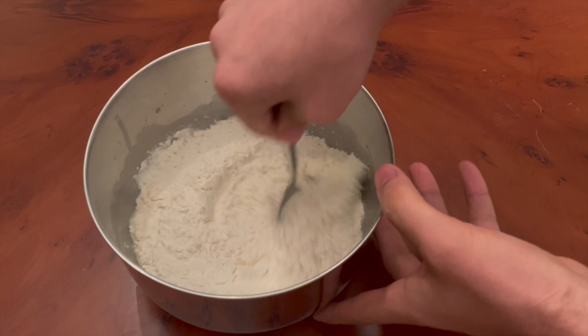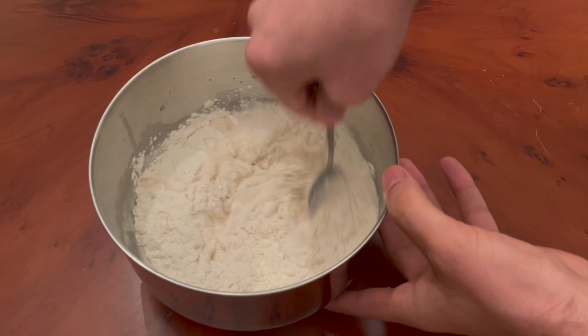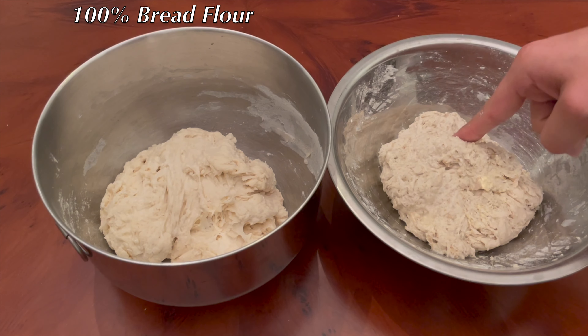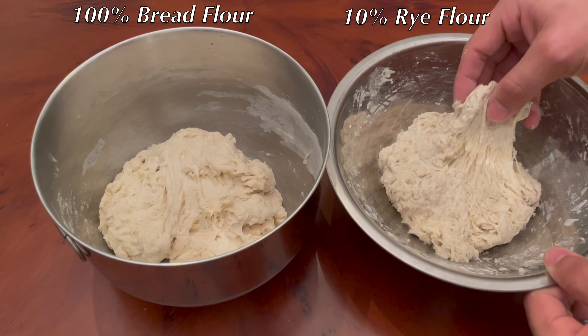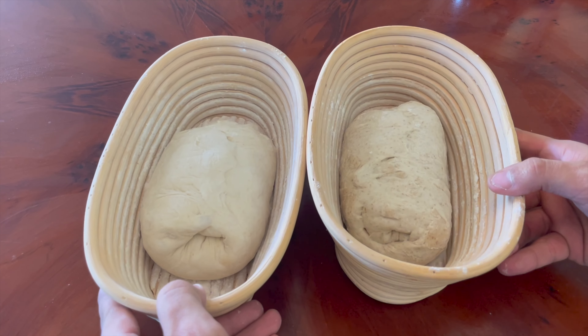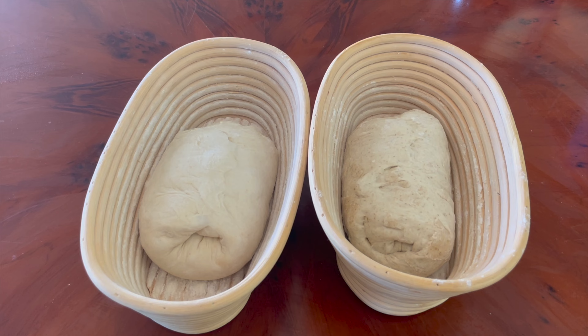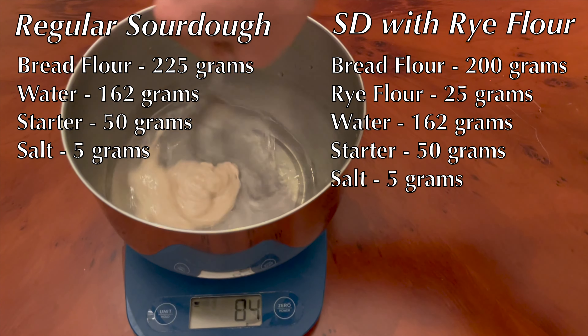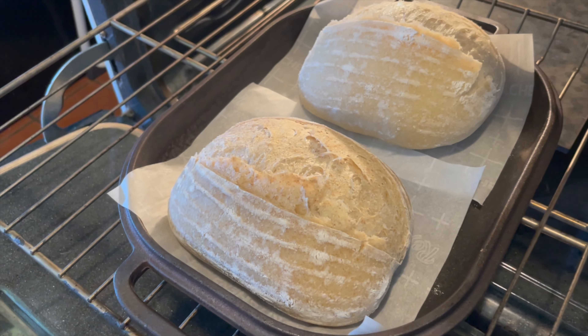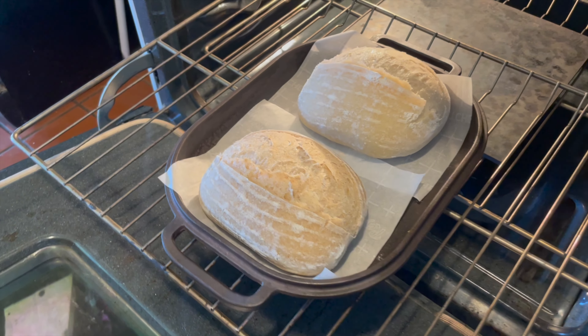I started out by mixing two almost identical bread doughs. The only difference is that one of them was made with 100% white bread flour and the other was made with 10% rye flour in baker's percentages. The loaves were both half-sized mini sourdough loaves at 75% hydration. The ingredients I used for each loaf are shown here on the screen. I decided to make each of these loaves half-sized simply so that I could bake them both at the same time in my Challenger bread pan.